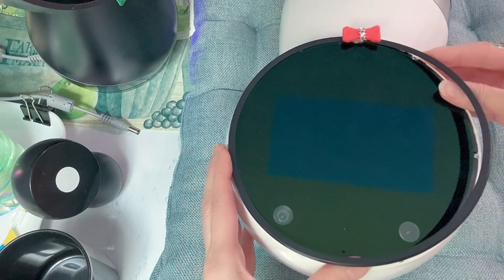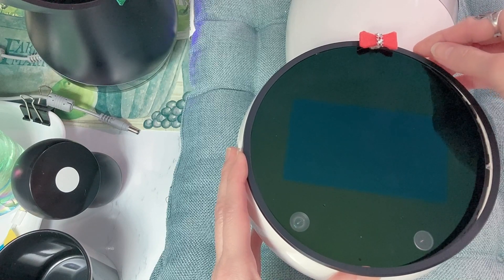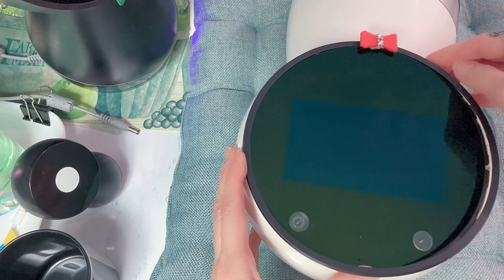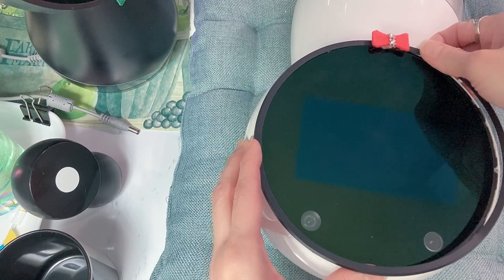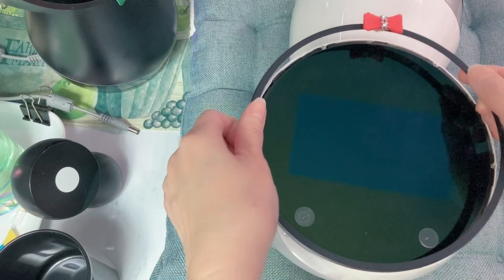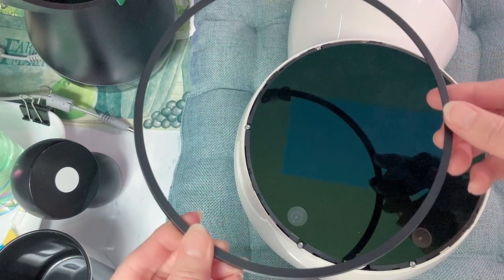It's gonna come off easily. To make sure we put it back where it's supposed to be, I use a braid bow tie as a marker, so I know that part goes at the bottom of the face. Then just lift it up and put it aside.